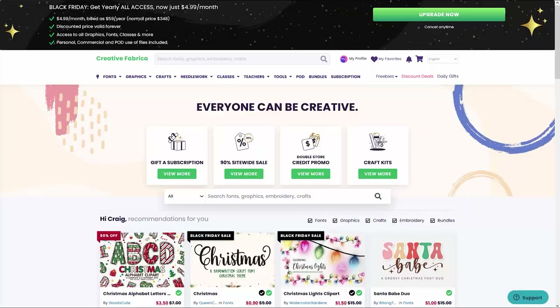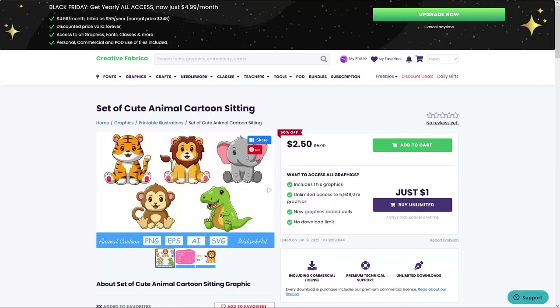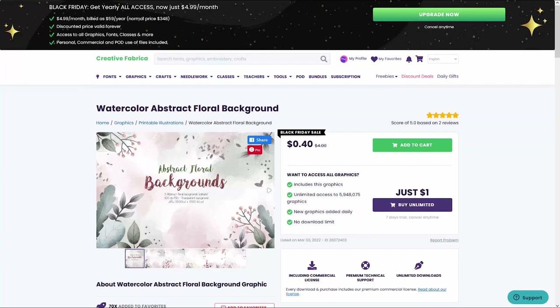To get started, I'm going to head over to Creative Fabrica and show you the three files I downloaded for this project. The first download is a set of animal coloring pages I'll use for the connect-the-dots interior. I also grabbed finished colored illustrations to use on the cover, and finally a set of watercolor floral backgrounds for the book cover background.